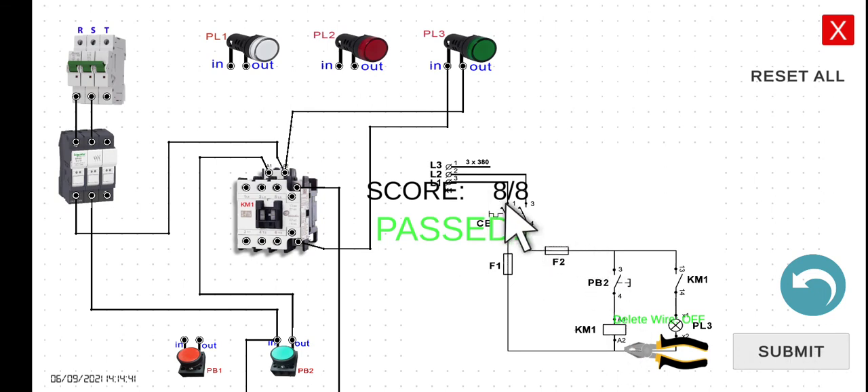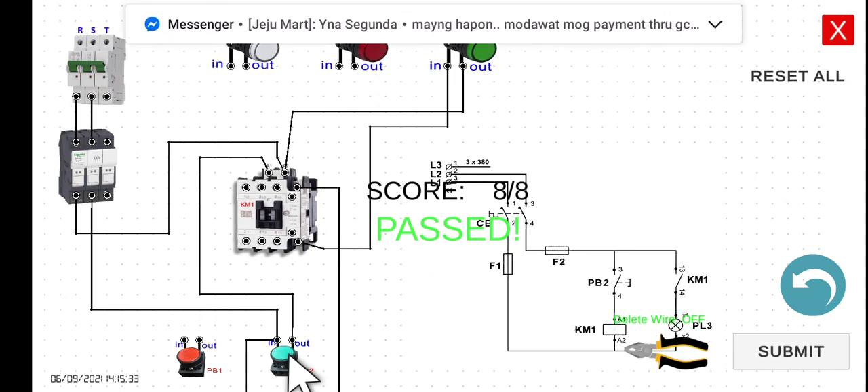We got all eight wires connected successfully. Let's turn the circuit breaker on. Since the current cannot flow to KM1, PL3 is still turned off. However, if we press PB2, the magnetic contactor becomes energized, the normally open contact closes, and PL3 turns on. If we release, it goes back to its original de-energized state — the 13 and 14 return to normally open, and PL3 turns off. Press again: on. Release: off.